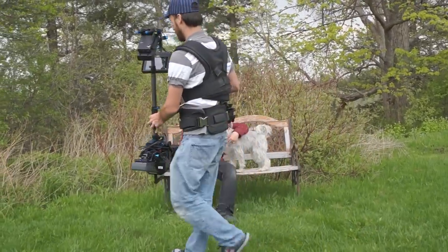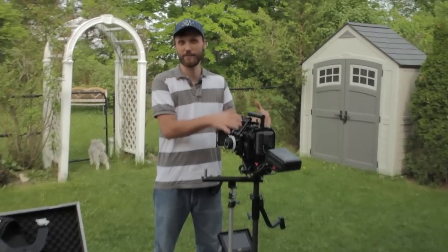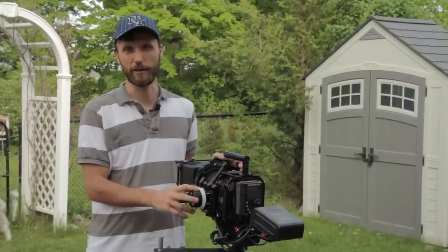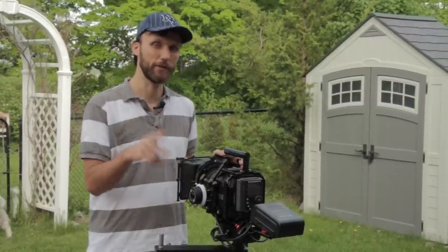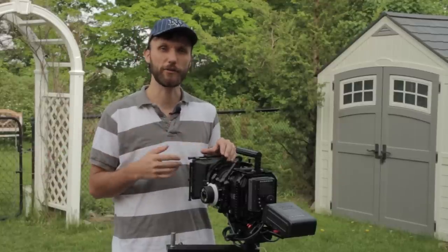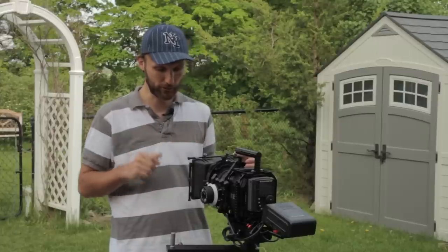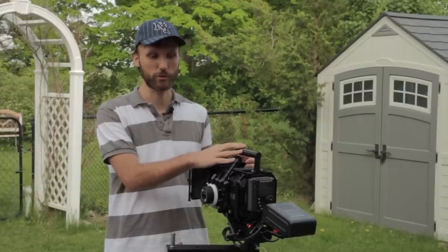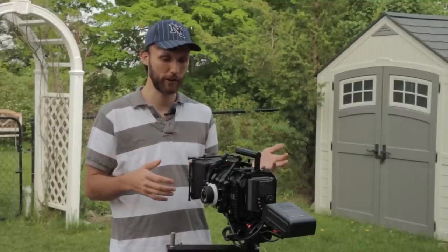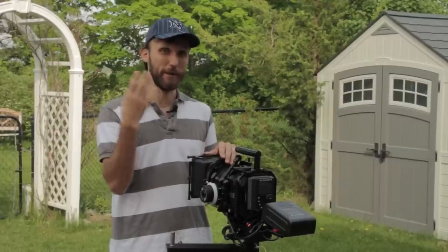Overall, I'm really happy with this Steadicam system. It comes with everything you really need along with this nice case and all the little accessories. The only other things you need are your camera, lenses, and probably a wireless follow focus system and wireless video system. The cool thing about a Steadicam of this size is that aside from allowing you to carry big heavy cameras, it also allows you to carry a DSLR with all the extra accessories. And if you really want fine control over focus and a narrow depth of field, then wireless follow focus and wireless video system is a must.